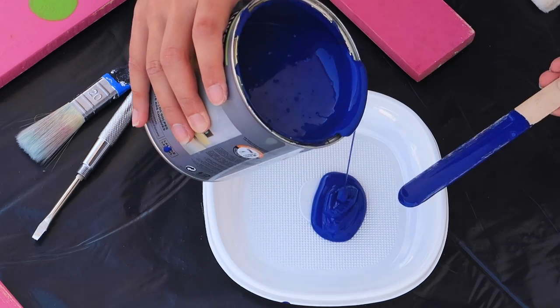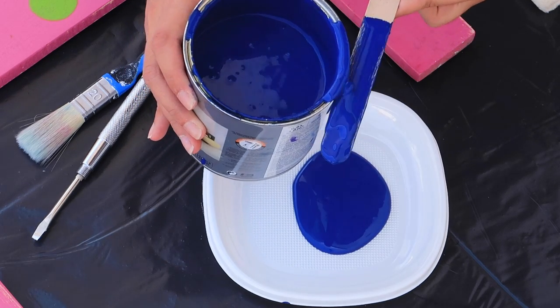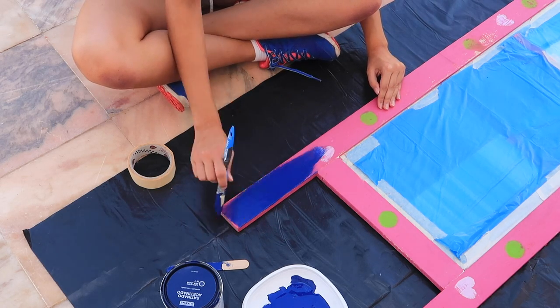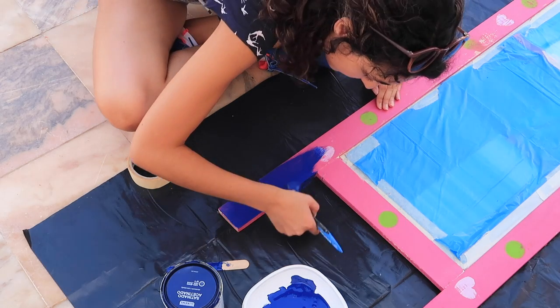Now it's painting time. Pretty straightforward — I just put a bit of paint onto a plastic plate and used a brush, then later a roller for a smoother finish to paint it. I gave it 3 coats of paint and let it dry in between.